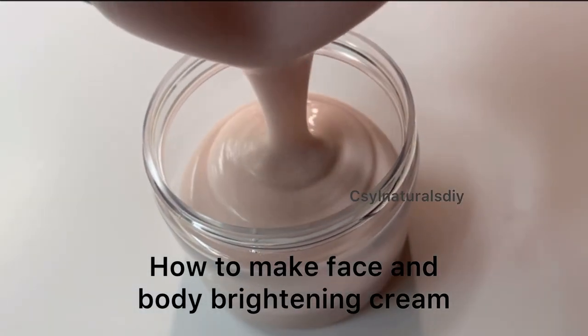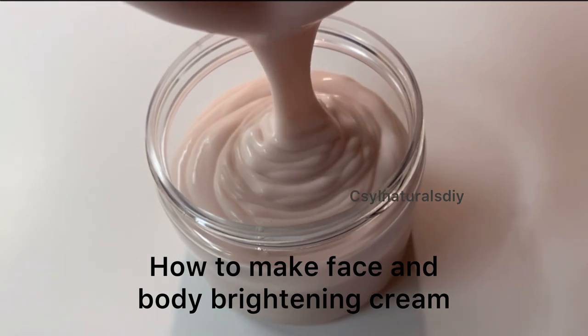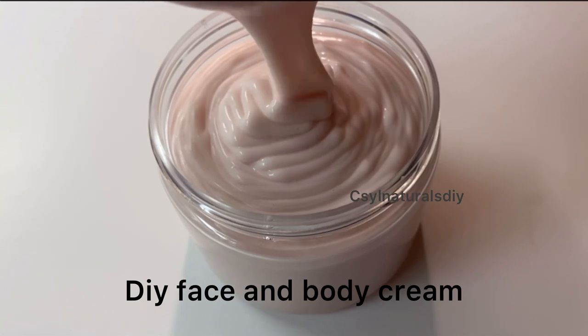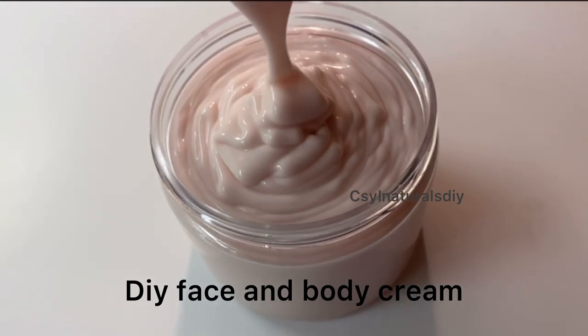Welcome back to Sinatra at DIY. My name is Sylvia. In today's tutorial I'm going to show you how to make this face and body lotion. This is gentle on the skin, moisturizes the skin, and smoothens the skin. So let's get started.